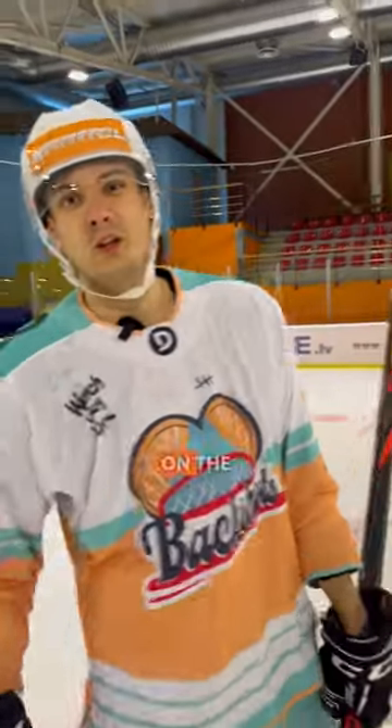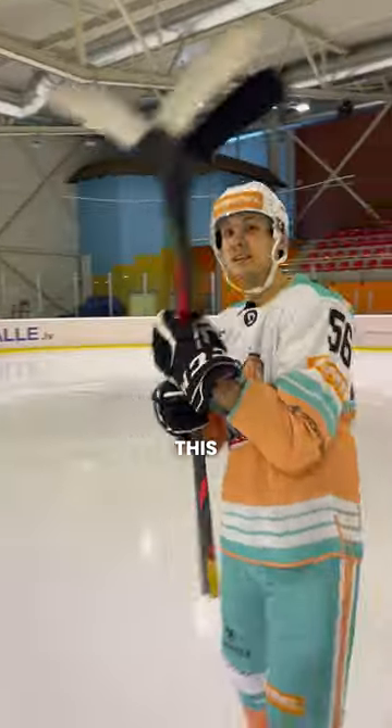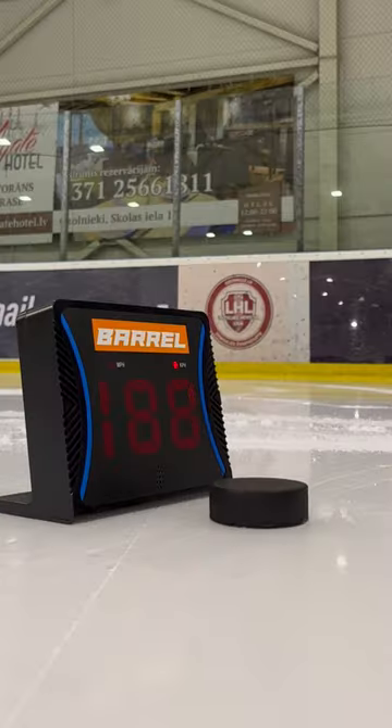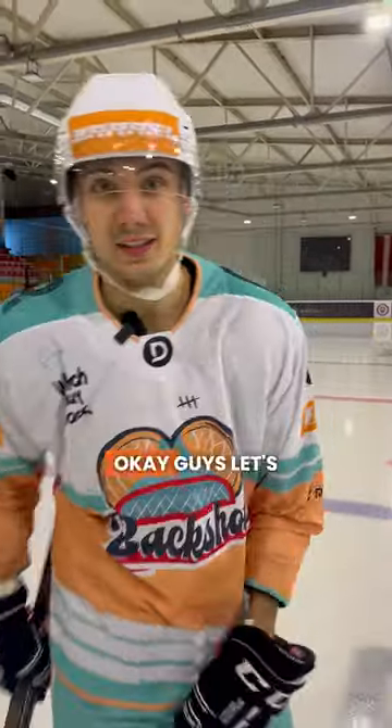I've tried every stick on the rack and the perfect flex can mean whether you're gonna score or miss. Today we're gonna test three sticks from 75 to 95 flex using a shot speed radar to see which gets the best and hardest shot.